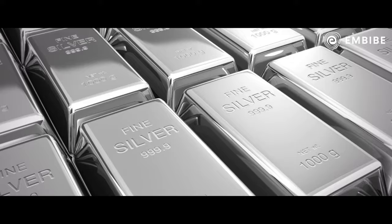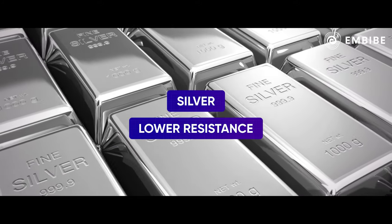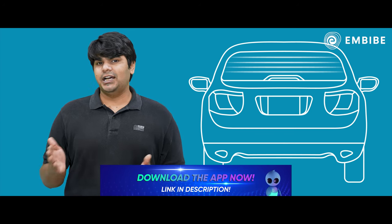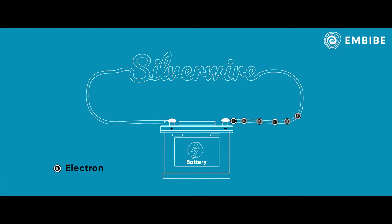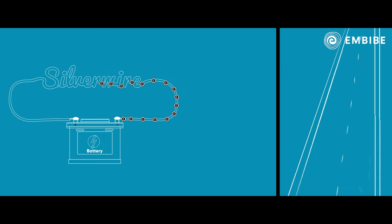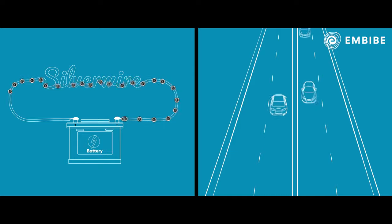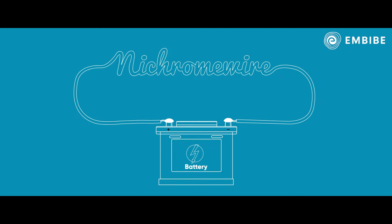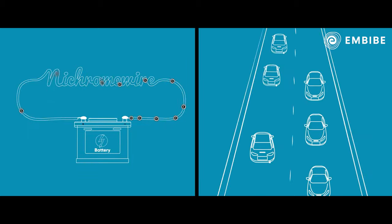This is because silver has a lower resistance than nichrome, which means the electrons from the battery flow more easily through the silver wire from one end to the other. The electrons travel through the silver wire like they're on a national highway that has perfect roads and minimal traffic. But in the nichrome wire, the electrons from the battery don't pass easily from one end to the other — it's like travelling on a busy narrow road that's full of traffic jams.